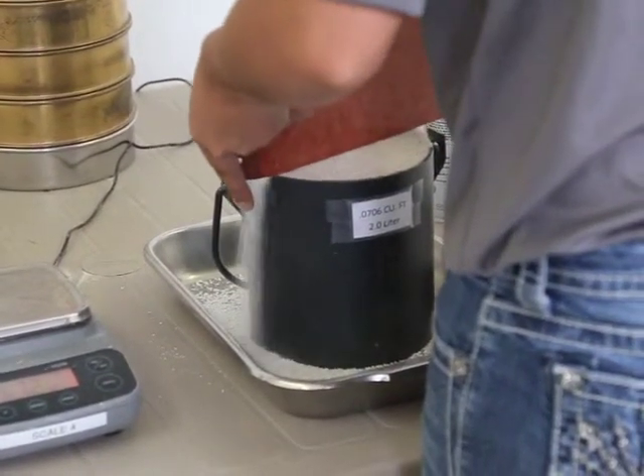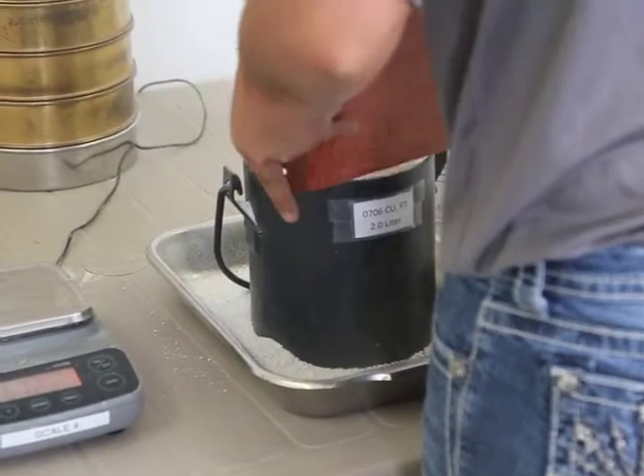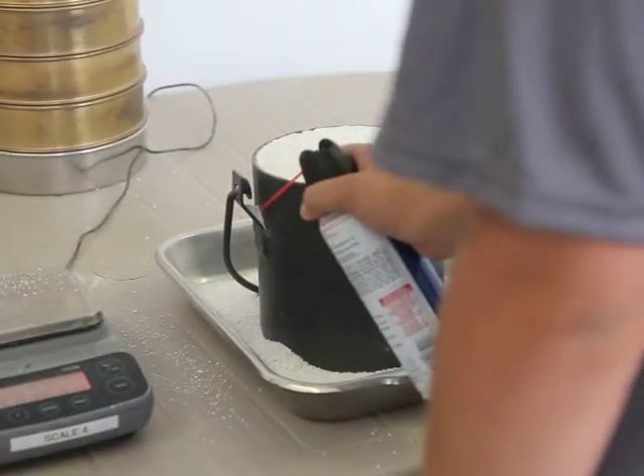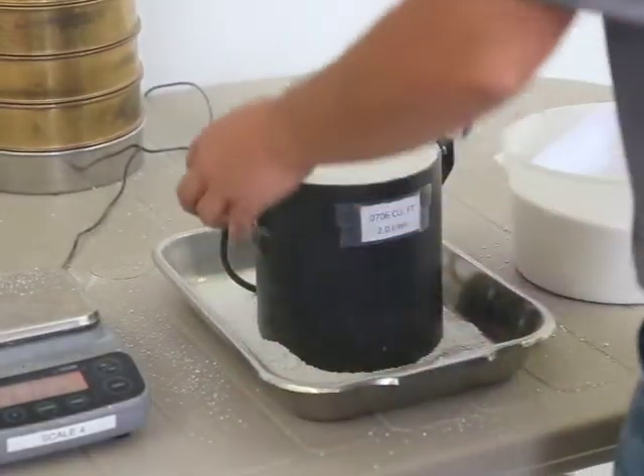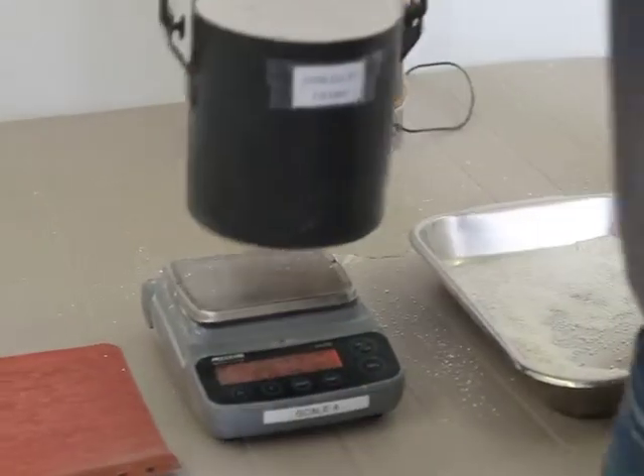The surface of the perlite shall then be leveled off with a straight edge. Then the net weight of the perlite in the measure shall be determined.